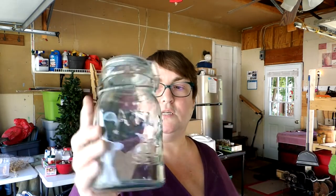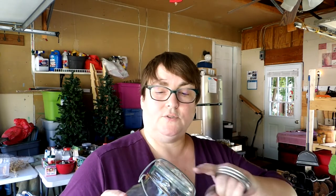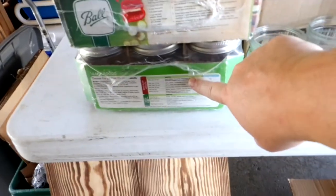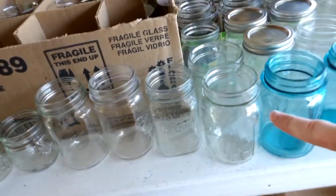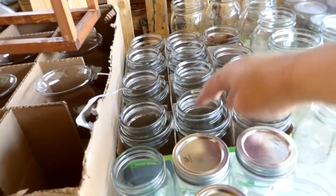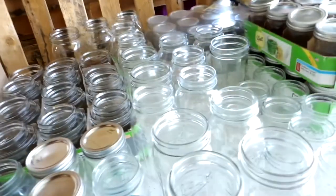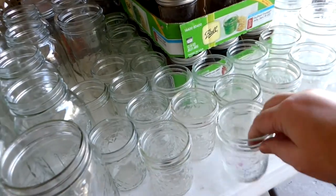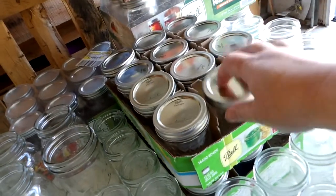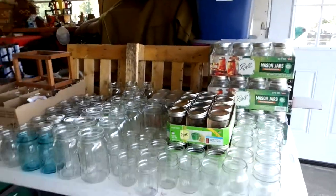I also got a lot of these Atlas Easy Seals. I don't even know where to get the tops — I don't know if Tattler rubber rings would work. I think I'll just use these for storage of goods. Going through the full inventory: quarter pints, half pints, pints, what I think is a pint and a half — eight of those — quarts, and more half pints. All the boxes back there are pints. Two boxes of half pints, and these are all pints — holy cow.